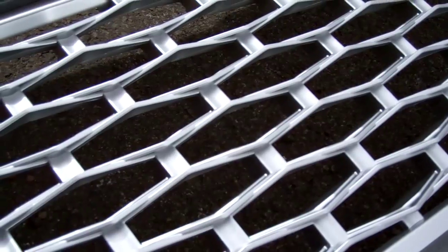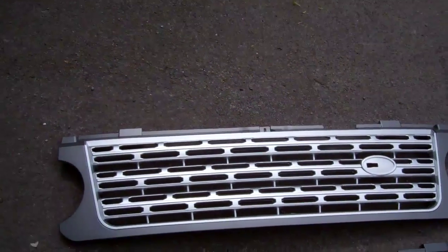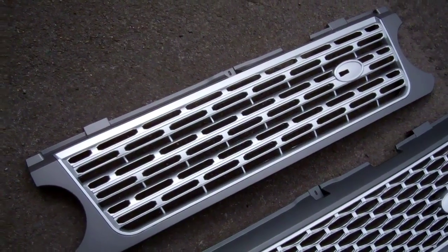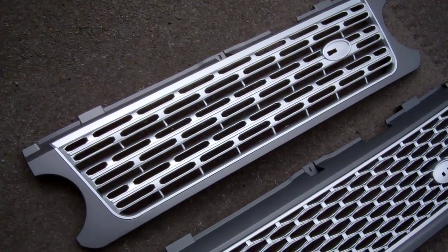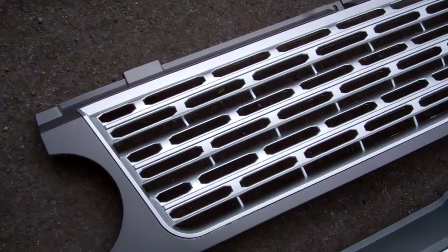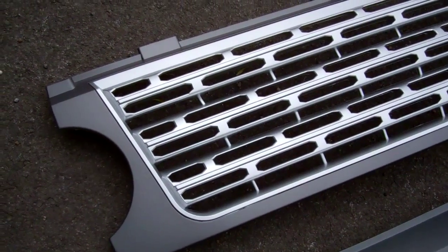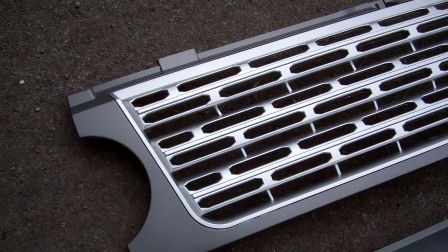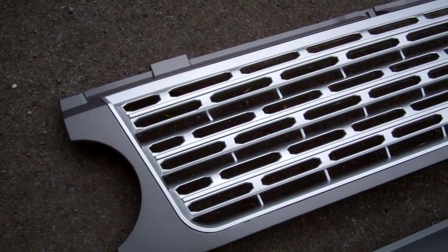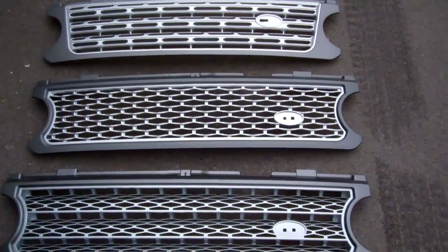This next one uses the same frame as the supercharged grill but has a 2010-style autobiography mesh in the middle. The last one is a new grill that's just been developed that makes your car look like a 2014 model L405 - it gives it a fresher, cleaner, more updated look. These all fit only the 06 to 09 models and drop straight in.